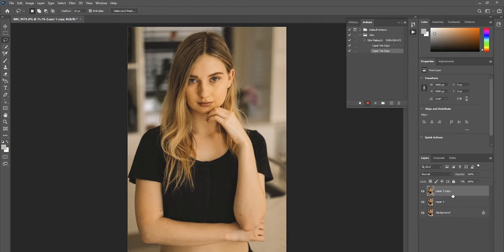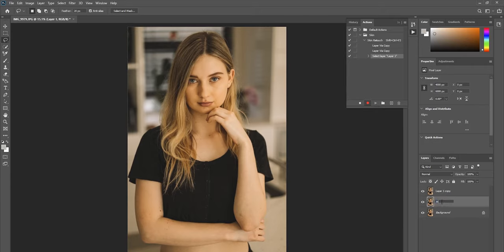Now that we've started recording, you'll notice in the Actions bar that every action you perform creates a new entry as it records. Press Ctrl+J (or Command+J on Mac) twice, so you end up with three layers: the background layer, Layer 1, and Layer 2. I'm going to rename them — the middle one 'middle' and the top one 'top' — just to make it easier to follow.